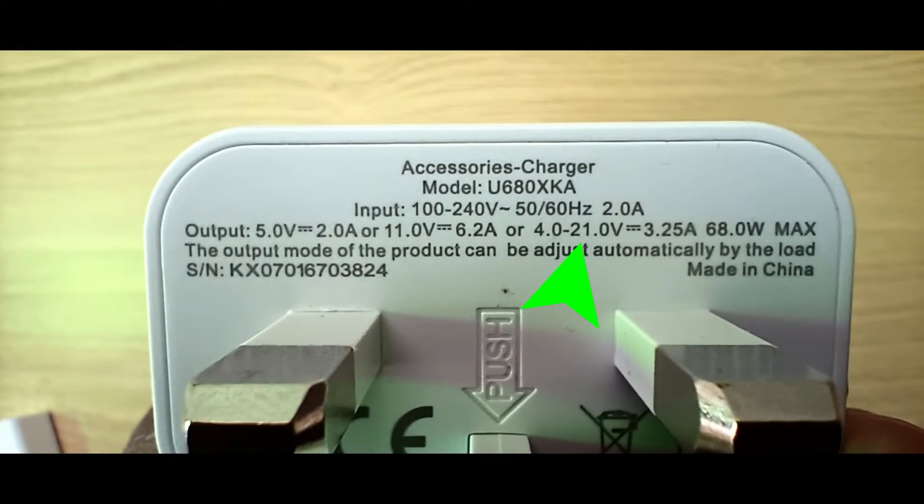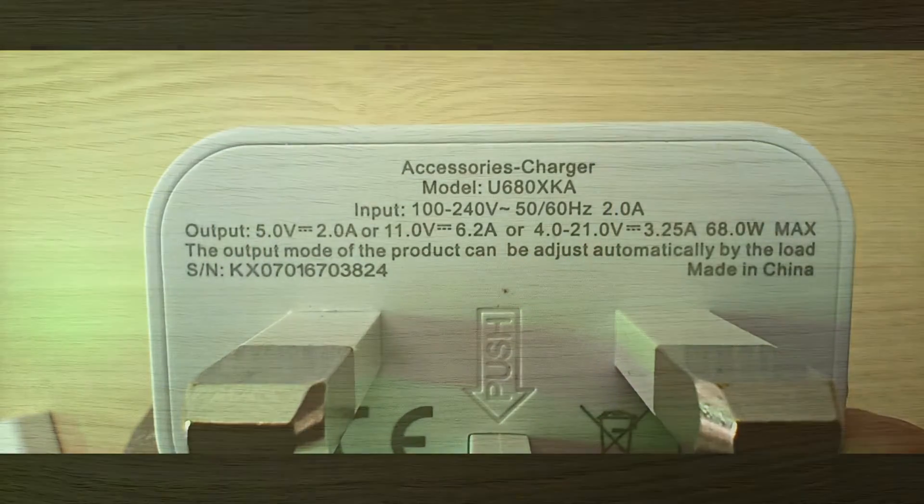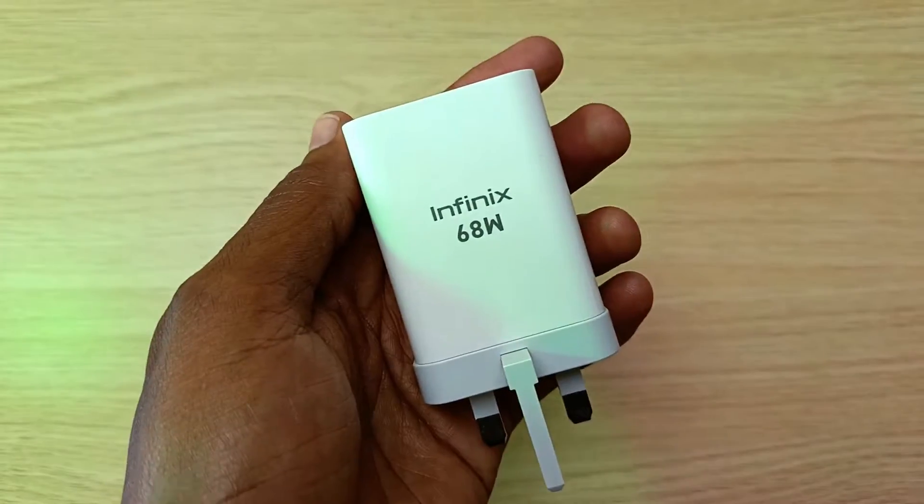So how do you increase this voltage at will? The short answer is that you can't, but your phone can. Let me explain.